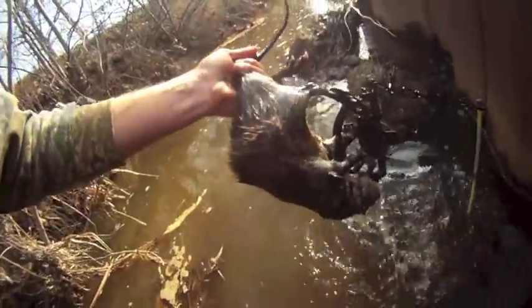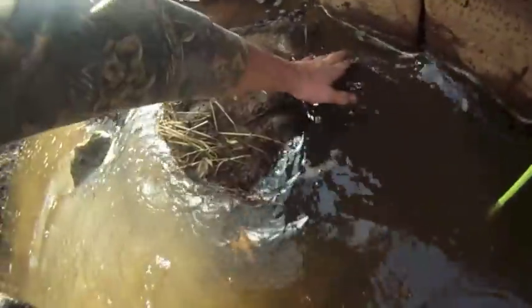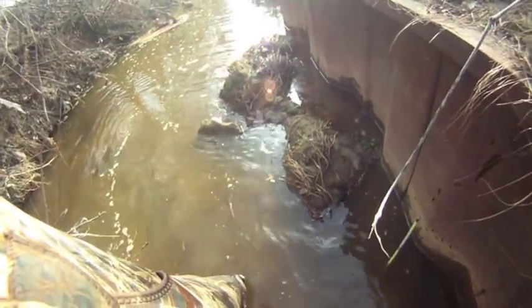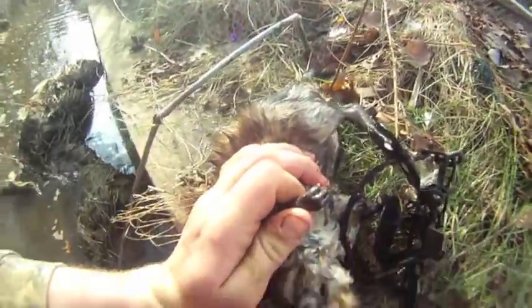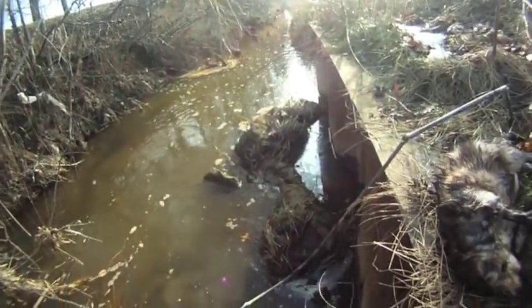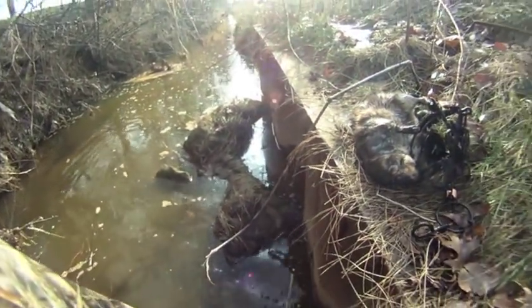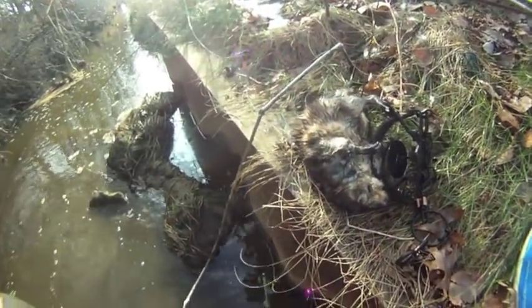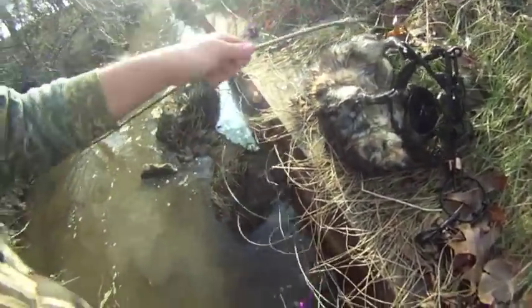Guys, we're back pulling the line and got another muskrat — nice big rat. We actually set this right here; we set it for mink originally because it looked like the mink would come right along from over there and hop up here. But we'll take a rat caught by a front and back foot — that's a little different, but a rat's another rat. So we'll carry on down the line, hopefully we got some more sets and catches for you.